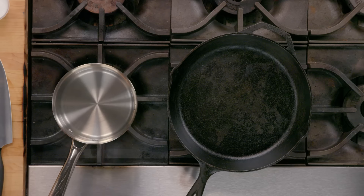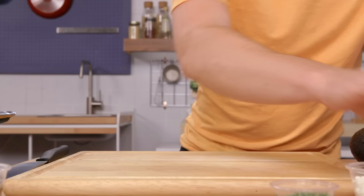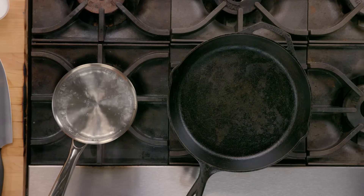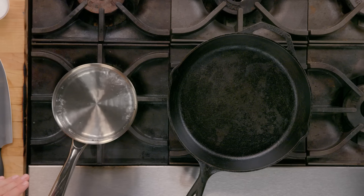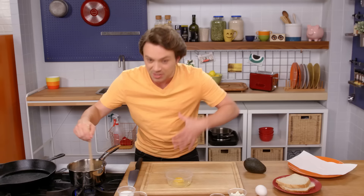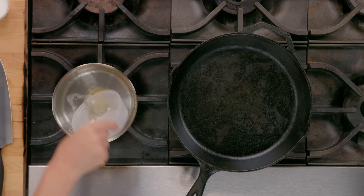First thing, we've got to have simmering water. Not boiling water — simmering water. Next thing we've got to do is crack our egg into a vessel. Boiling is too much. Simmering is like there. Give your simmering water a nice little twirl. This is going to help the egg whites wrap around themselves. Now get nice and close to the water and drop the egg in. This is going to cook for three and a half minutes. It's going to be perfect.